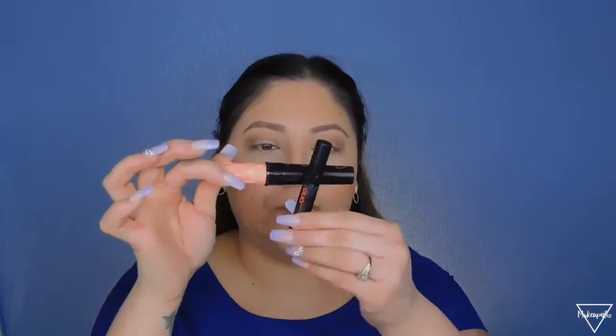Now I'm applying mascara to my lashes. There's glue stuck on my mascara — how embarrassing! I'm applying mascara to my lashes. If you want to wear false lashes you can; if not, you don't have to. I like to wear them because my natural lashes are super tiny.